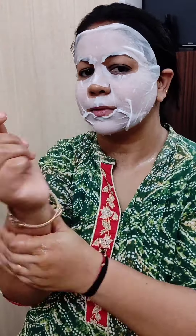Agar aapko mere video aur channel achha lagta hai, to please mere channel ko subscribe kijiye, mujhe support kijiye aur mere saath jude rahiye, taaki mein aap logo ke liye achhi achhi videos aur bhi banaati rahoon. Thank you. Pond's mask rakhne ke baad mein waapas aaungi aapke paas.